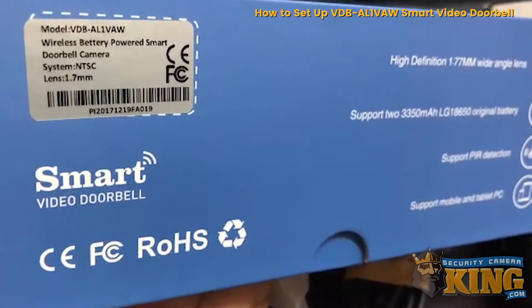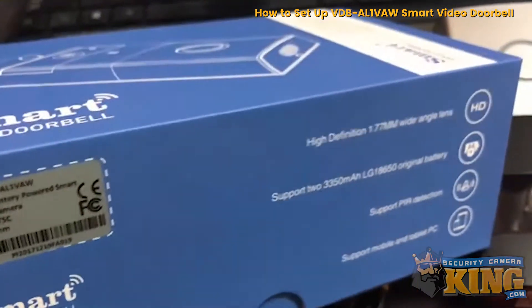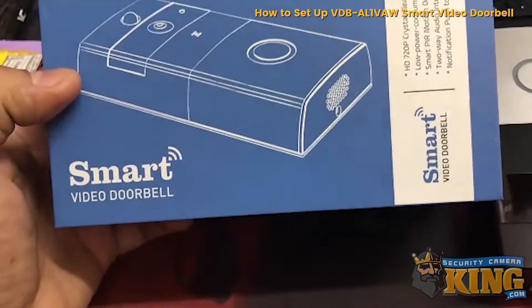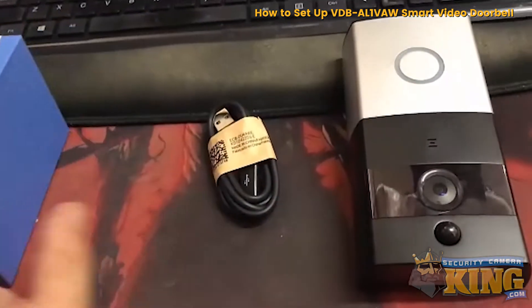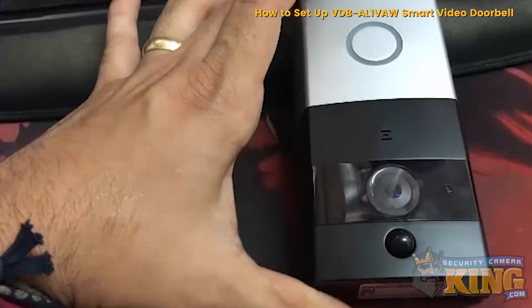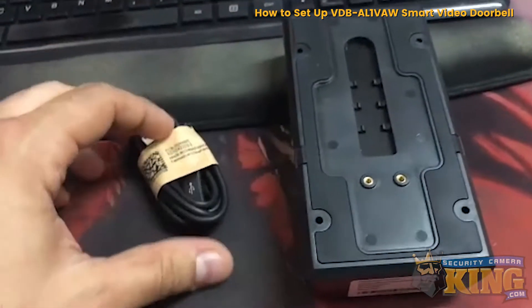Here I have the VDB-AL1VAW. It's a smart video doorbell and I have already taken out the camera doorbell device and the USB.